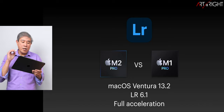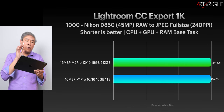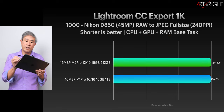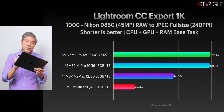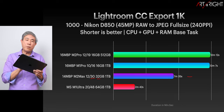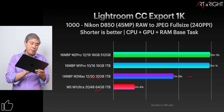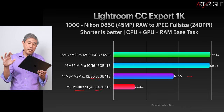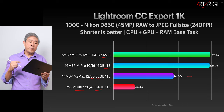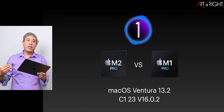Now let's look at Lightroom cloud version, running Ventura 13.2 and Lightroom version 6.1 with full hardware acceleration. For Lightroom cloud, it's really just export, and it uses CPU, GPU, and RAM together. Comparing the two chips, they are literally just about the same. Interestingly, the Max is running faster because it has way more GPU cores. The M1 Ultra, with a lot of CPU and GPU cores, shows a clear advantage. Looking at SSD size differences, there are speed differences but in this task you're really not seeing them — it's starting to show that on daily usage you won't notice these variations.